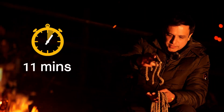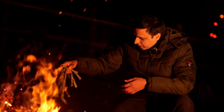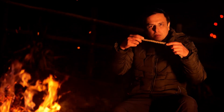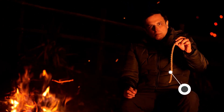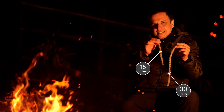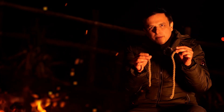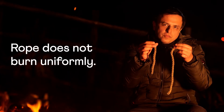But can I use these ropes to measure 45 minutes? You might want to pause the video and think about it. We can easily measure the first 30 minutes with one rope. But what about the remaining 15 minutes? If the complete rope burns in 30 minutes, would half a rope burn in 15 minutes? Not really — and that's because we don't know if the rope burns uniformly. So cutting the rope in half doesn't really work.